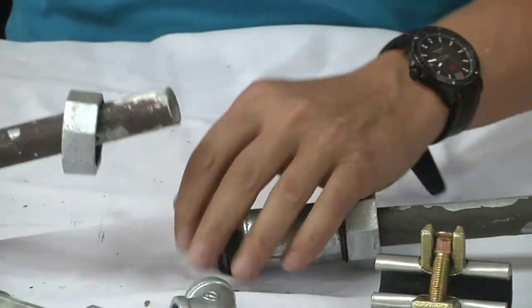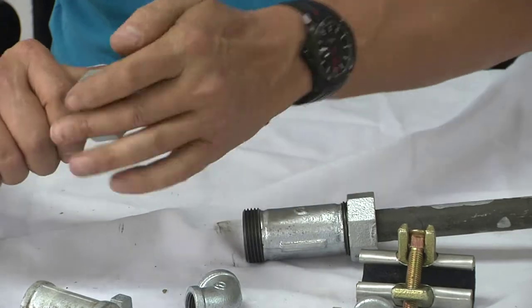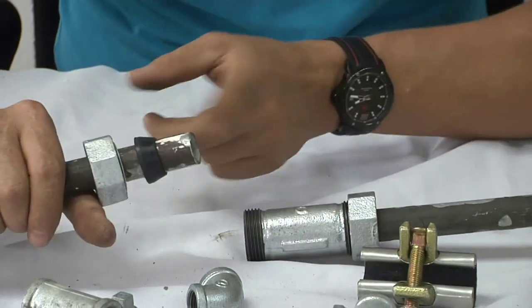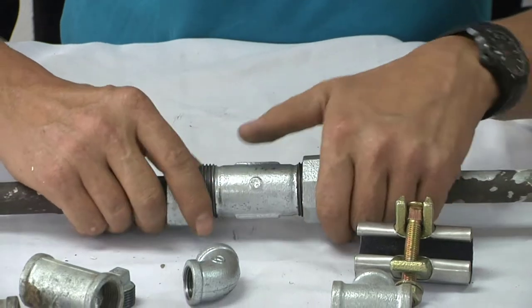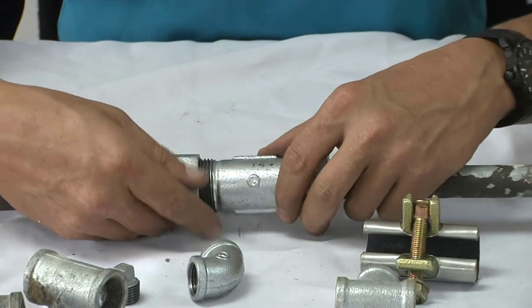The same thing on this side — remember, this compression ring goes over here, and it compresses the rubber into the fitting. The pipes you have in your ground are probably rusted, so you want to take a file and run it around the pipe. Push it inside there about 20 millimeters — halfway — then tighten this nut all the way with a monkey wrench, and that will repair your leak in the ground.